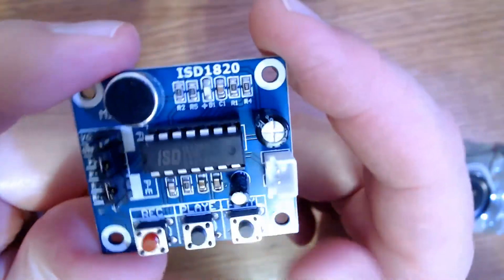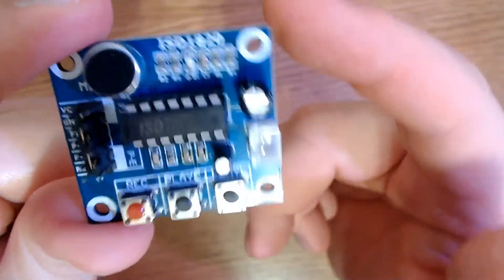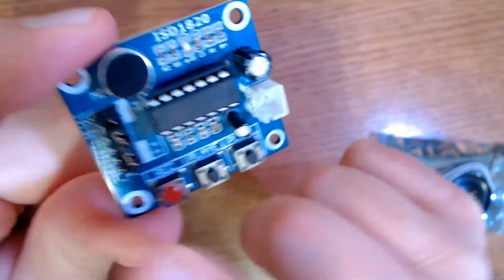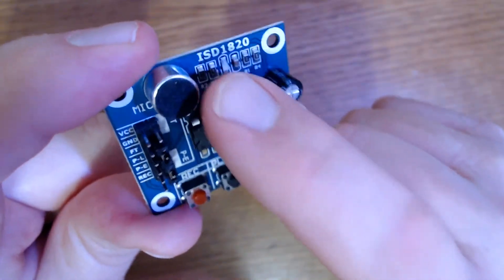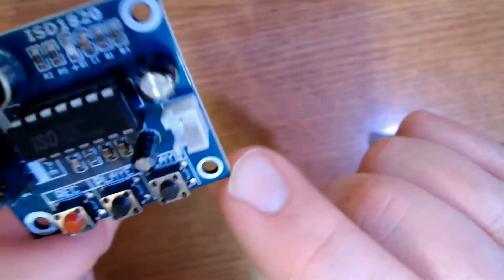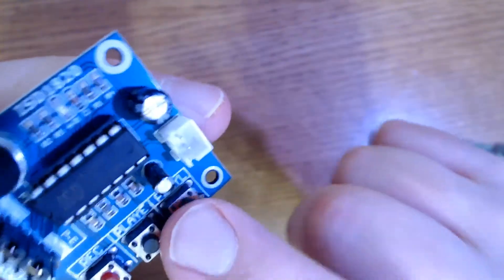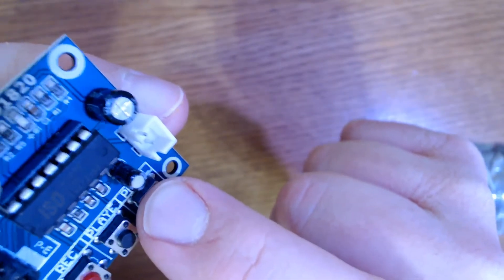A little bit about the module before we start. This can be a freestanding or standalone voice recorder and playback. To do that you provide power through the VCC and the ground. You just hold the record button down and speak into or within the vicinity of the microphone. When you want to play back, you press this button once and it will play back whatever you recorded. If you hold this button down it will play back until you let up on it. If you want to play the whole thing you just hold it down. So that is the standalone option.